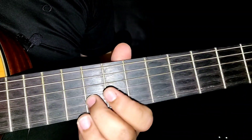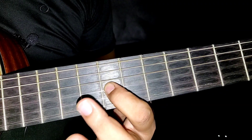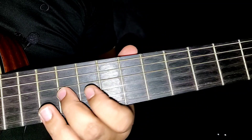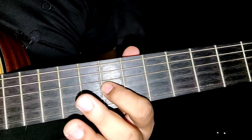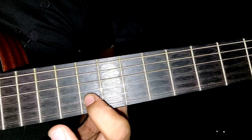Okay, dekat fret yang ke-8, tali no. 2. Aku lagi sekali — dikat fret yang ke-8, tali no. 2 eh.